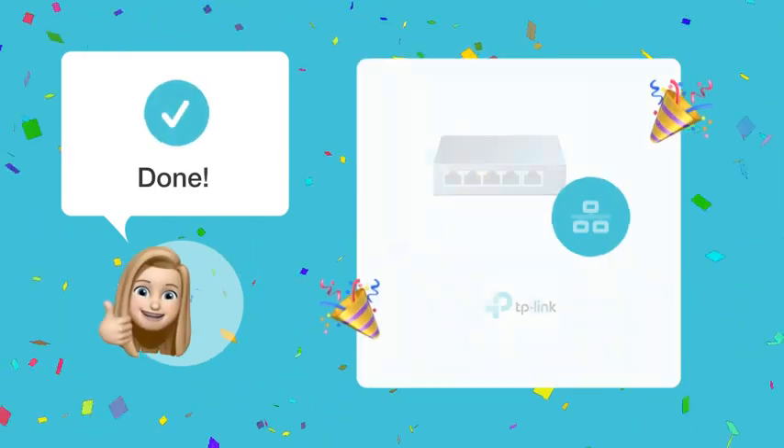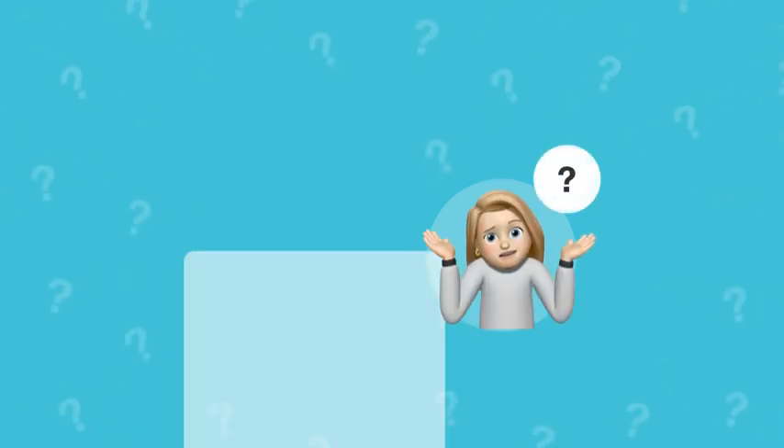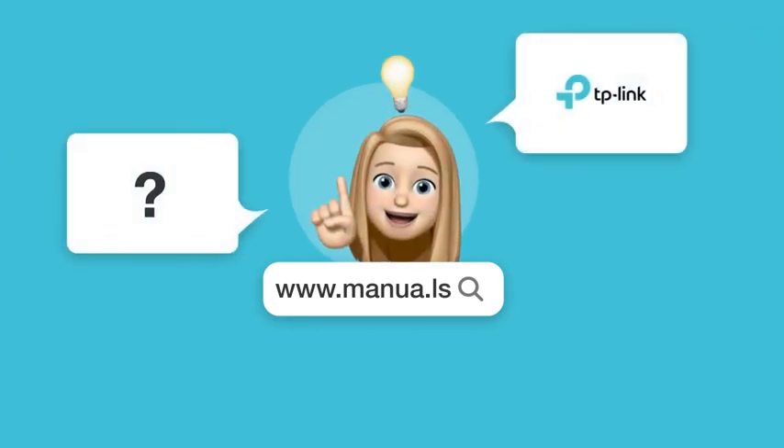By following these steps, your TP-Link TLSG-105 switch should now be successfully connected and operational. Still need help? Visit our website for the complete manual, where you will also find questions and answers from other TP-Link users.